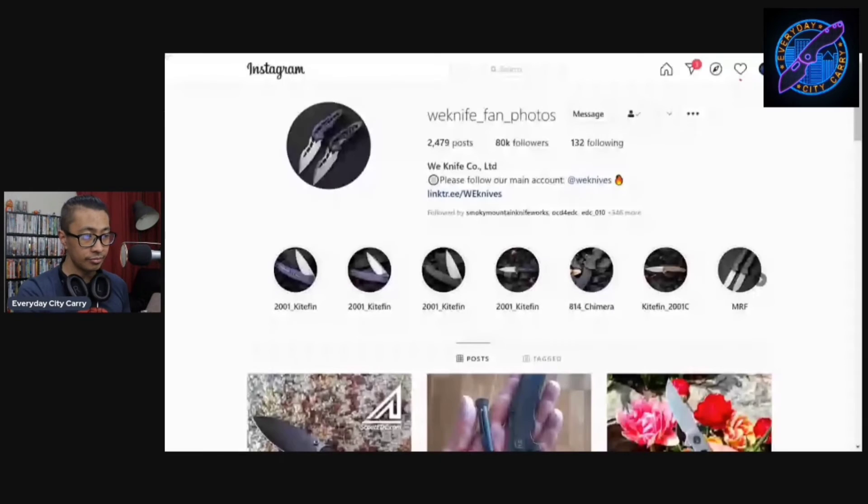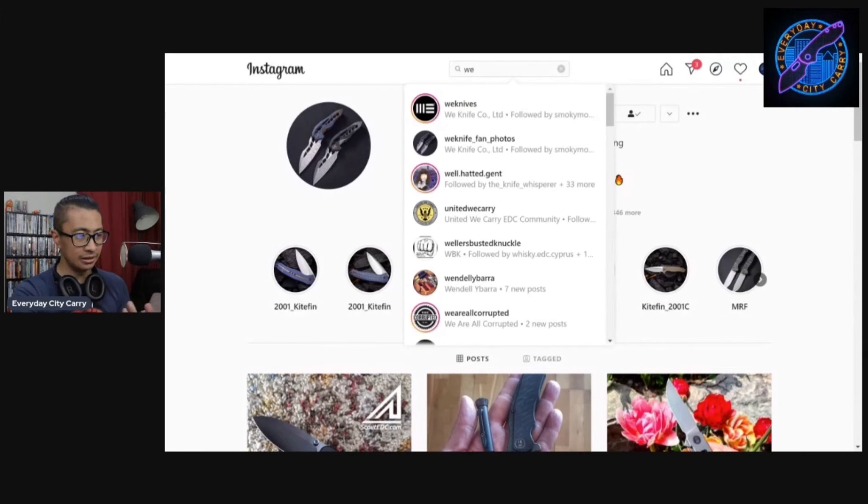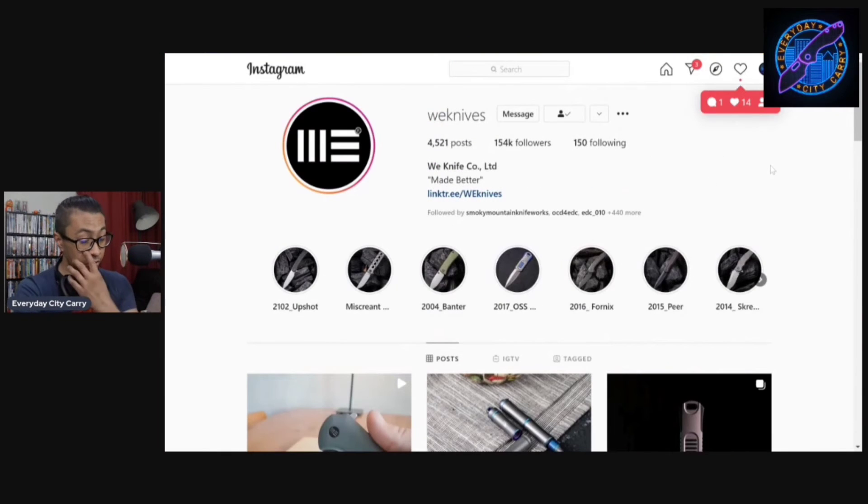I'm back on Instagram and — oh, this is 'We Knife Fan Photos.' I hate how on Instagram all these fan sites are like — you think they're We Knives but they're not. It drives me crazy. Just name it something else, don't name it 'We Knife something' so that I click on it and you guys just get bigger off the We Knife name, but you're not We Knives.